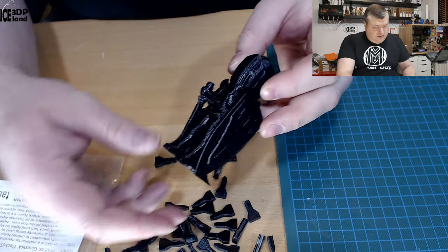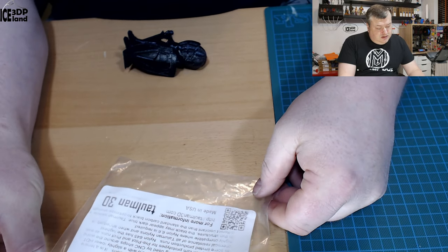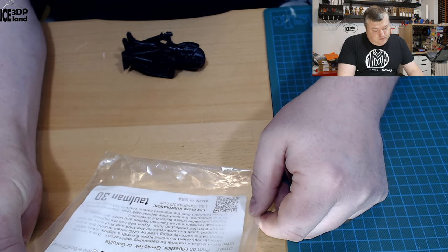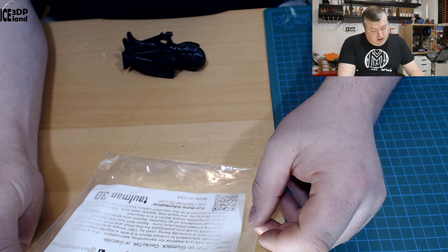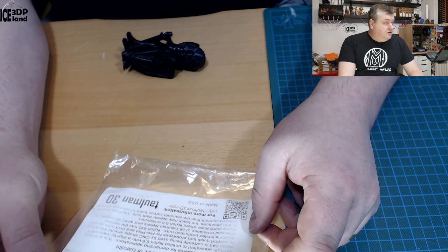I'm gonna read out the label a little bit. It says here it's a Nylon 645 Black. Print temperature should be 250 to 255, bed temperature 45, and speed up to 75% — and slower means stronger, they say here.